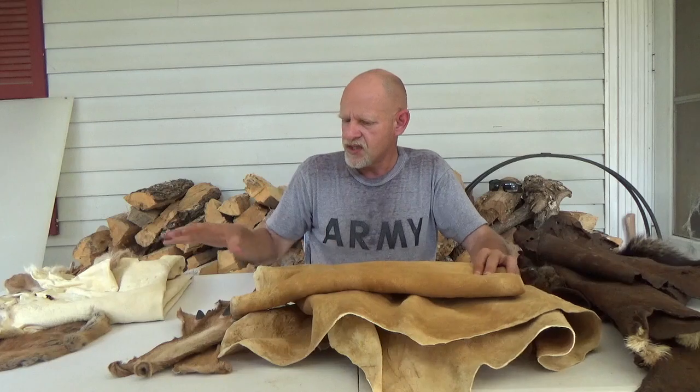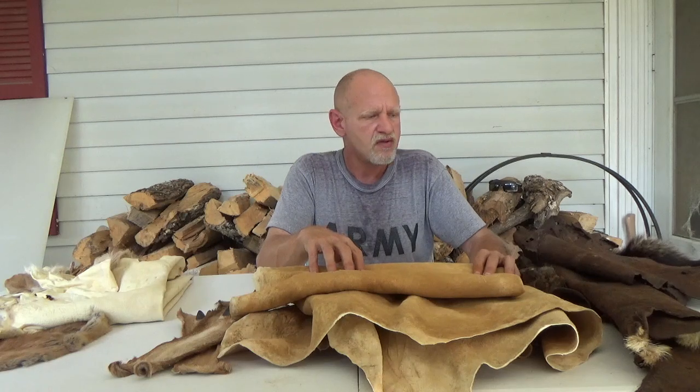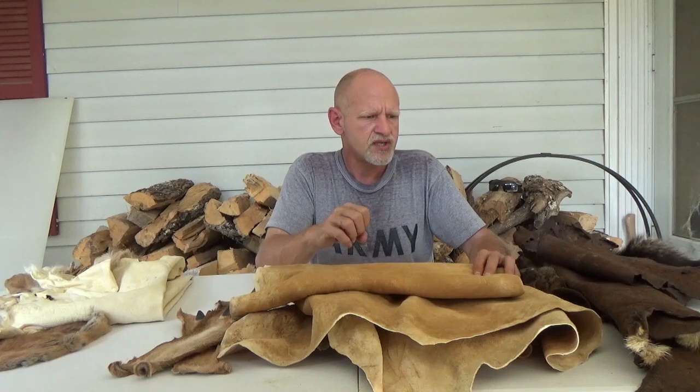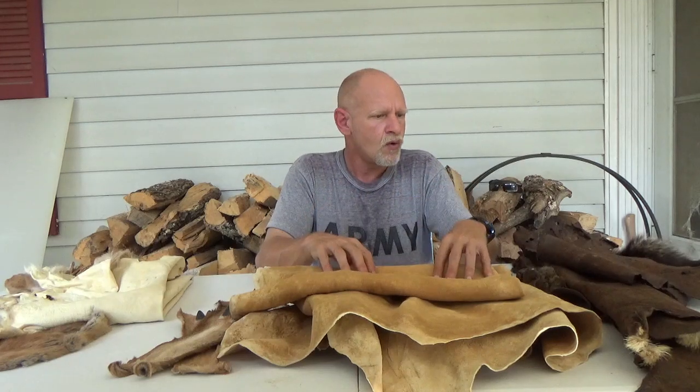Because the deer hides are hunted animals harvested during winter, they'll normally have one to two holes — so there's always going to be something to sew. When it comes to people doing tree stand hunting, we sometimes run into situations where they've got bows with broadhead blades or shotguns. We'll sometimes get a hole in the most undesirable area, right in the middle of the hide.